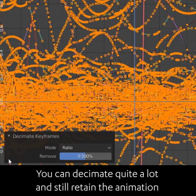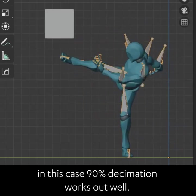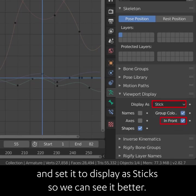You can decimate it quite a lot and still retain the animation. In this case, 90% decimation still works well. I'll turn on 'In Front' for the armature and set it to display as a stick so we can see it better.